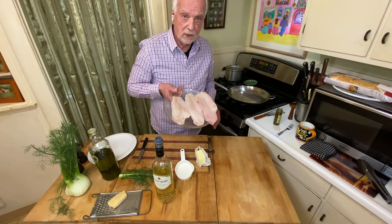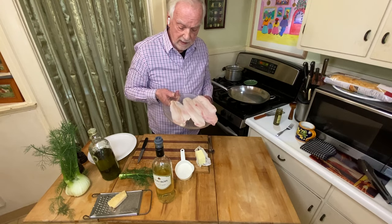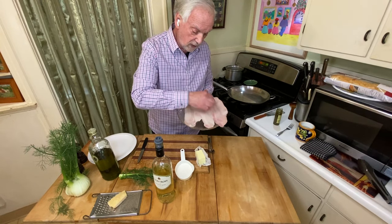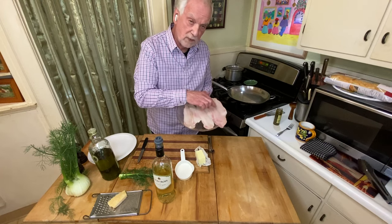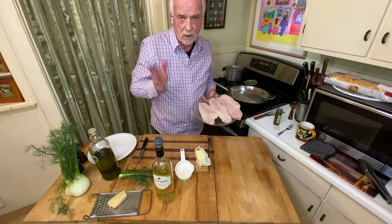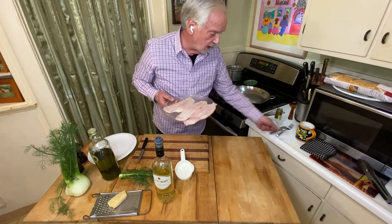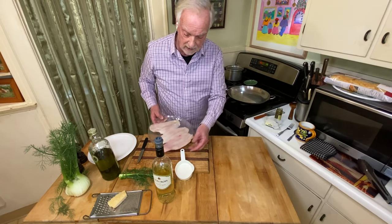Now let's get to the featured item. This is petrale sole — I just got this down at my fishmonger. It's really nice. I noticed, though, when I unpacked it, this is where the bone is and they take that out. I noticed a couple of these are split. I told you, you roll with the punches — whatever happens at the market, you adjust. Hopefully I'll be able to keep these somewhat together.